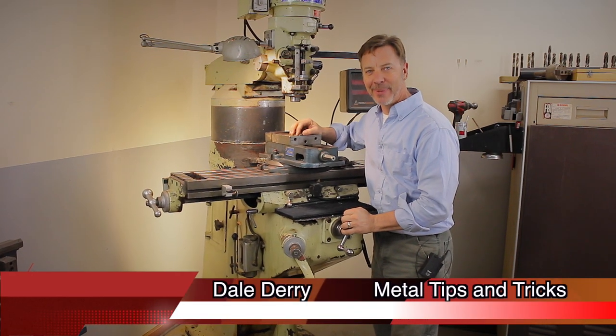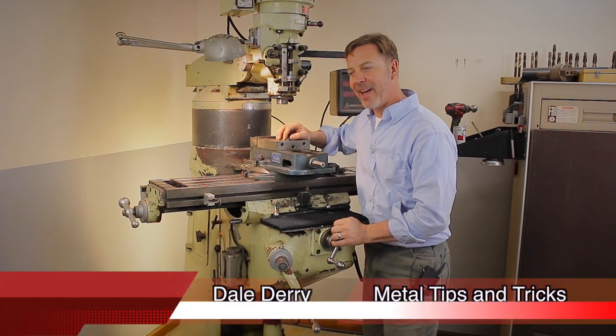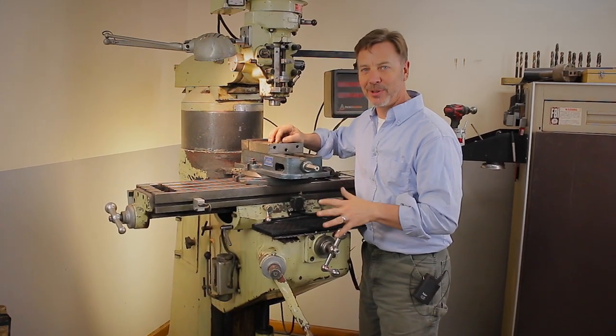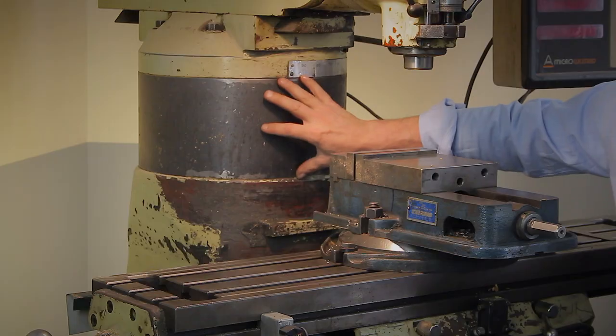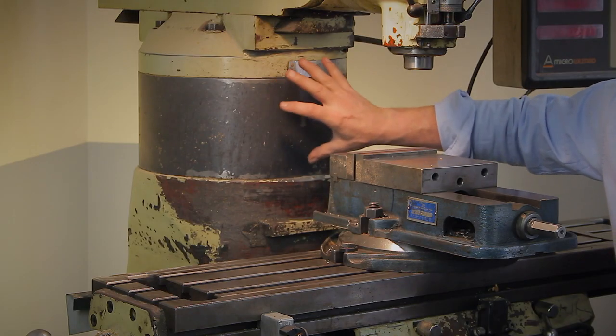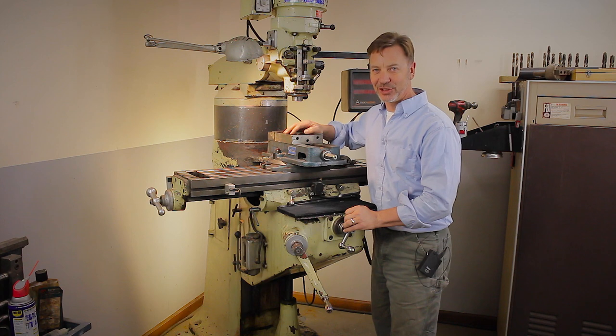Hi, my name is Dale and welcome back to Metal Tips and Tricks. I get one comment every time I do a milling machine video, and that comment is asking about the 7-inch riser block on my milling machine. Even Tom Lipton made a comment the other day about how it makes it look like I'm sitting in a chair.